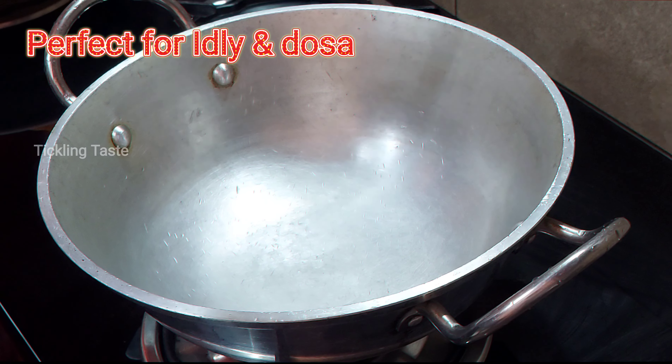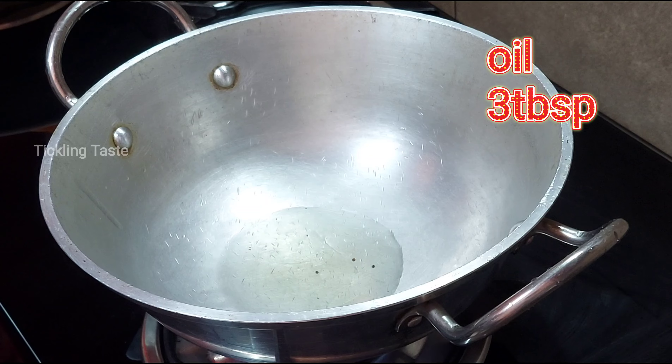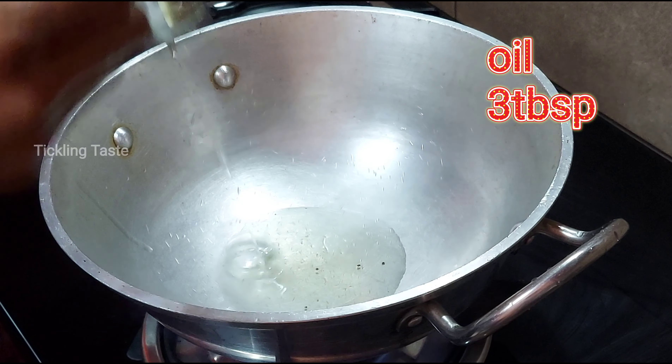This is a combination of this and this. Heat 1 to 3 tbsp of oil for this chutney.